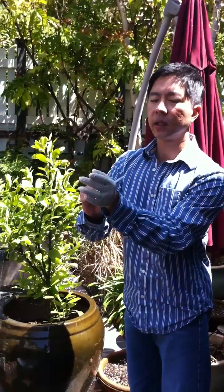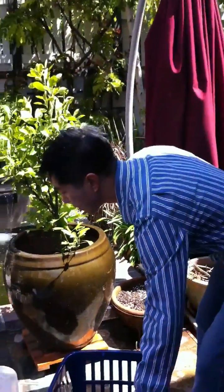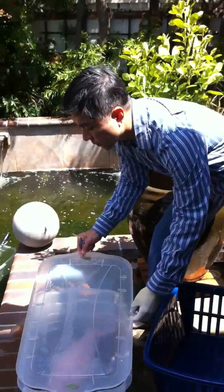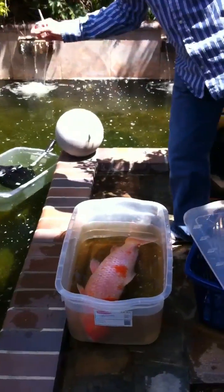I'm using latex gloves here so I don't touch the fish and strip the slime coat protection. As you can see, the fish is good and asleep.